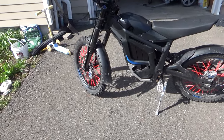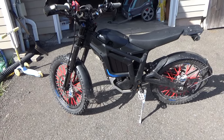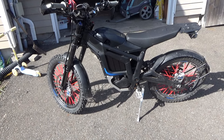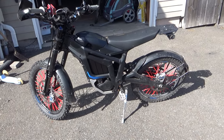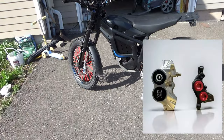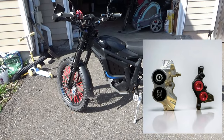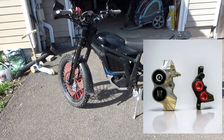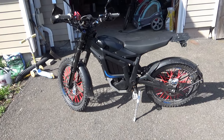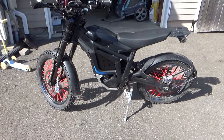Hey guys, welcome back, and welcome if you're new. Today I want to talk about my new upgrade: new brakes. They're Waller Sport brakes, and I think this upgrade is a must-have, first of all because stock brakes are really garbage. This one is probably the most powerful brakes on the market, I would say.